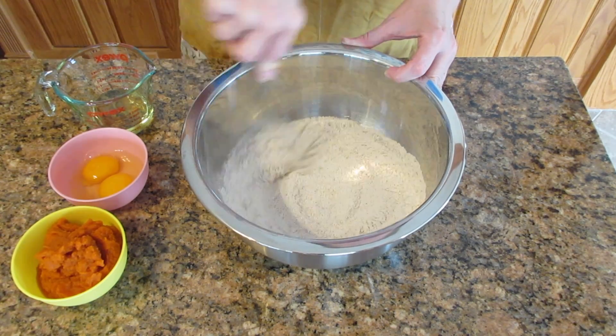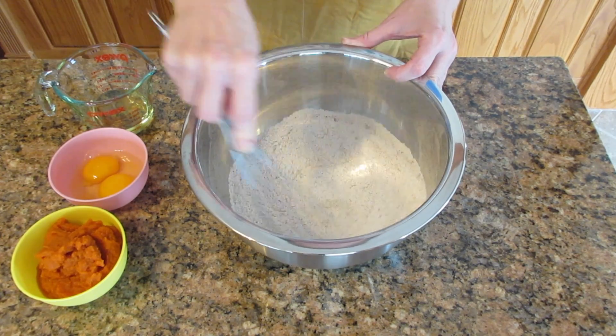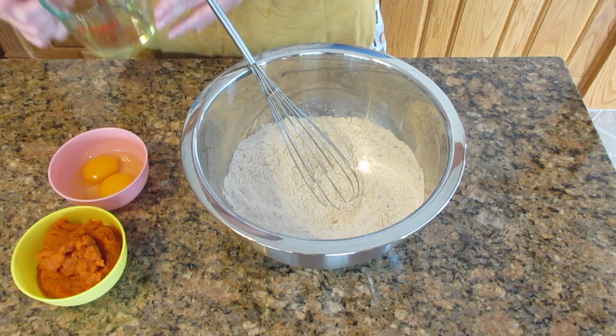I like this blend and it's really forgiving — you can also just use a whole tablespoon of cinnamon if that's all you have. Stir this all together until you get it really well blended and you don't see any lumps.